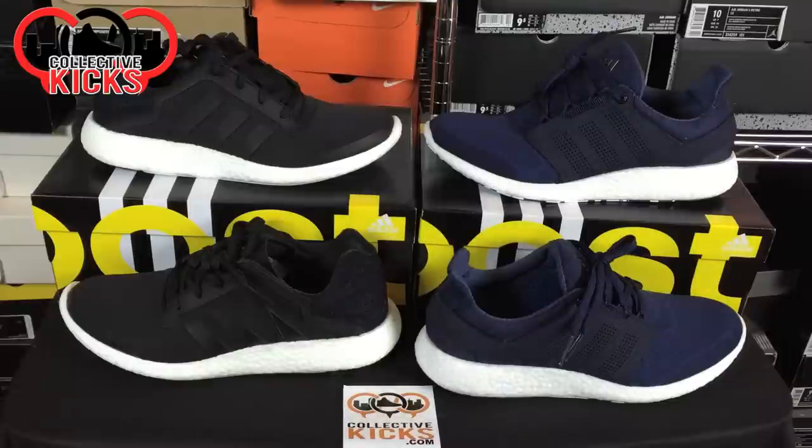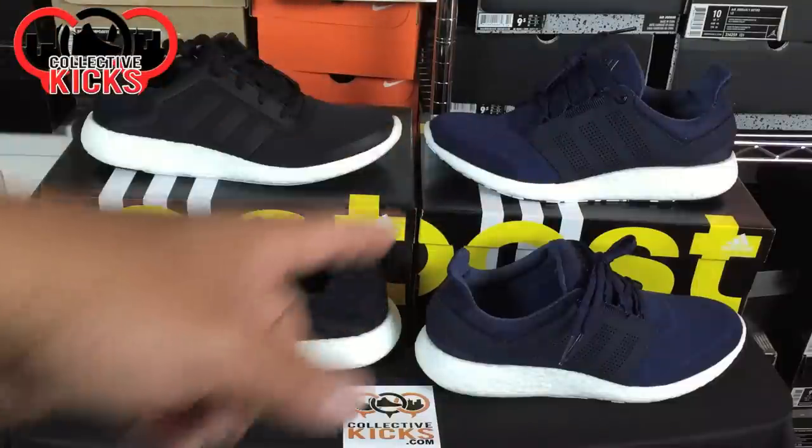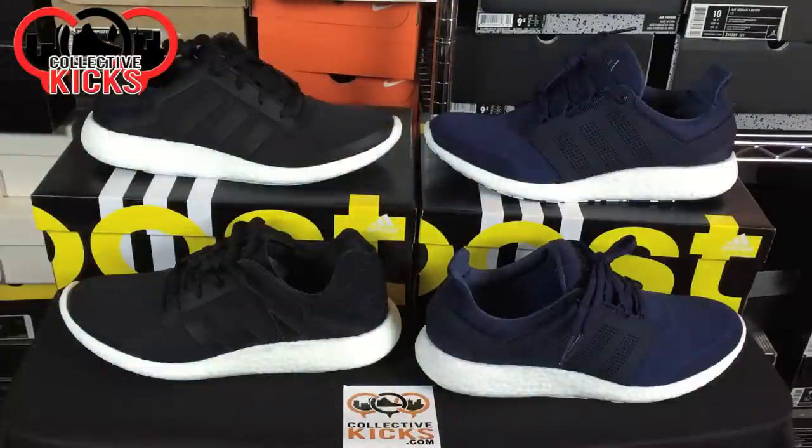Let's start with the Pure Boost 2 right now. This model just randomly showed up the day before the launch of the Ultra Boost, which is a flagship model at $180 that I'll hopefully have in my hands eventually.